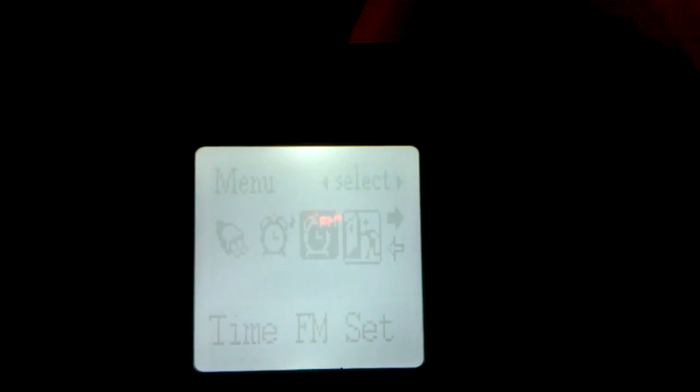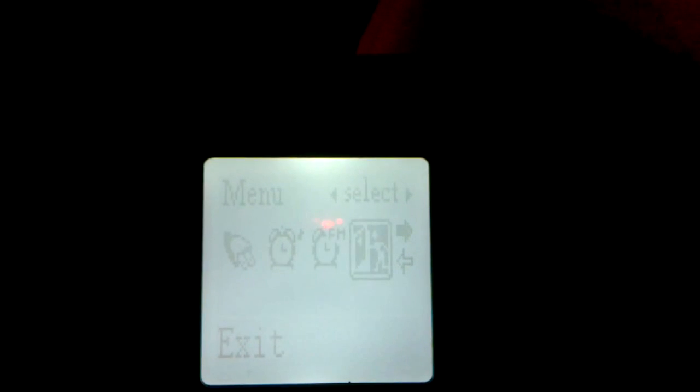It lacks Russian though. Here you can also specify a time to turn off in 10, 30, or 60 minutes, set up an alarm clock and select a radio station for the alarm sound. It also specifies the firmware version, however I don't know where you can get updates.